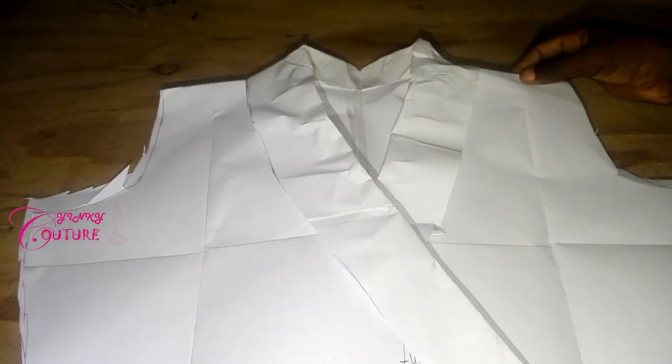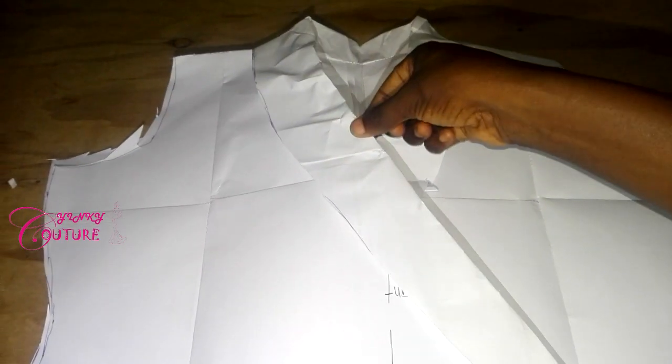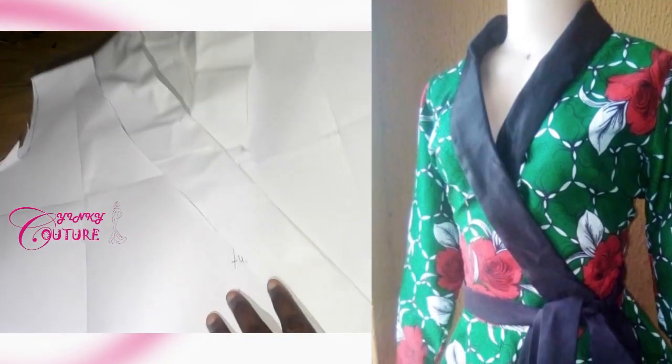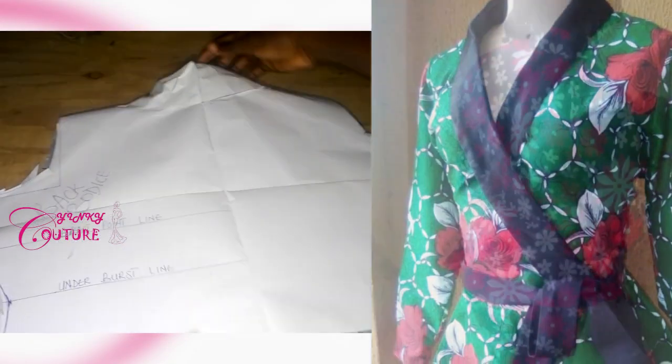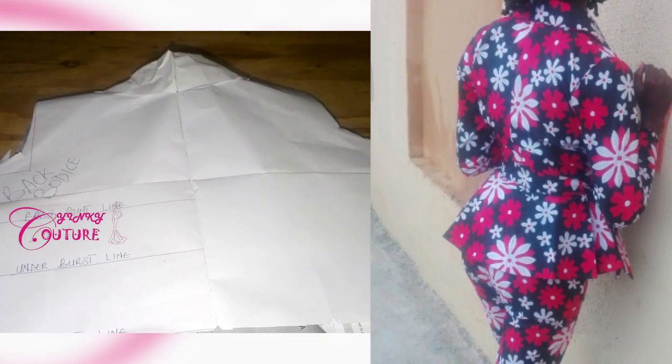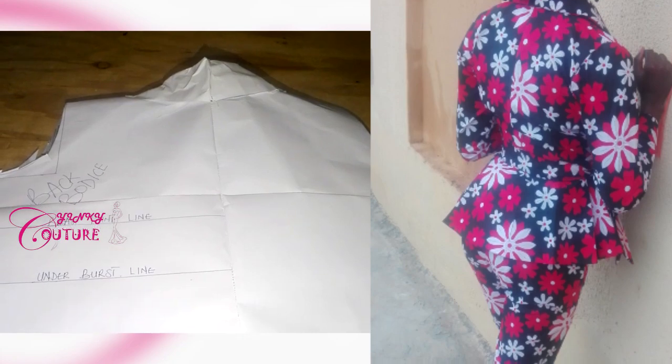After joining, this is our result. This is the front and this is the back — you can see the collar on the jacket. Now let's cut the sleeve and the peplum.